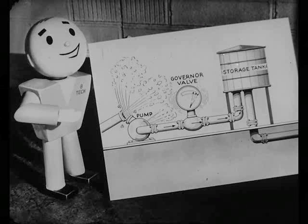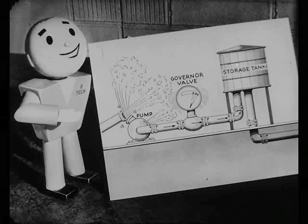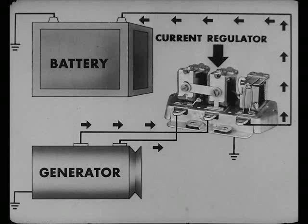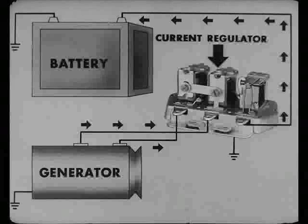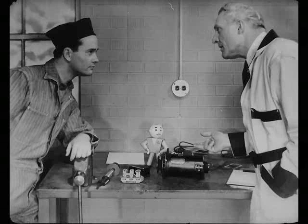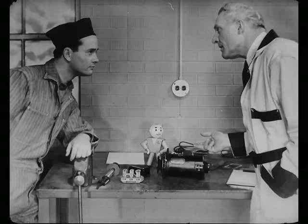Now, to go on to the next switch. That current regulator is like a governor valve, which keeps the rate of water flow from going up too high and damaging the pump. In the same way, the current regulator controls the flow of electricity to keep it from getting high enough to damage the generator. It's really needed with today's generators. They're pretty powerful units, and they'll burn themselves out if you let them.